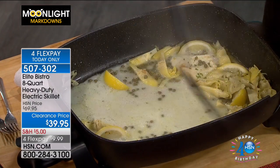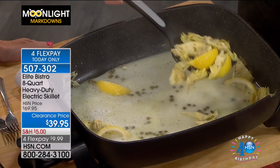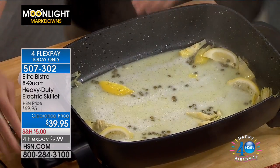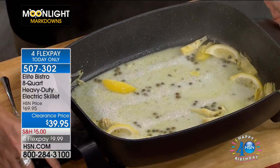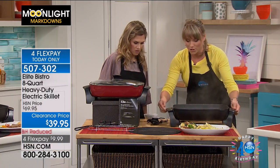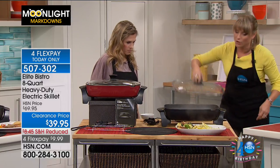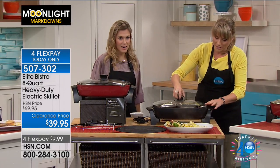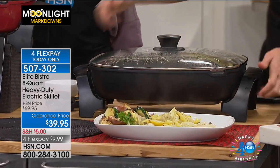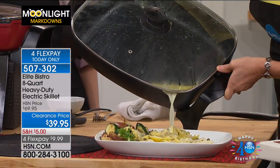There's a feature that's one of my favorites — it has a pour spout built into it, which sounds very simple, but I've never seen it on another electric skillet. Once I get all my slices of fish out, I'm going to pop the lid on — watch this — there's that pour spout built into the top so now none of my sauce goes to waste. It really has the features of a very high-end skillet without the high-end price tag.